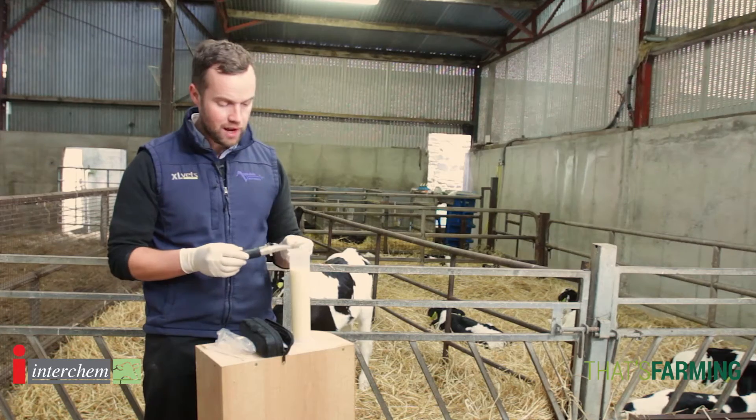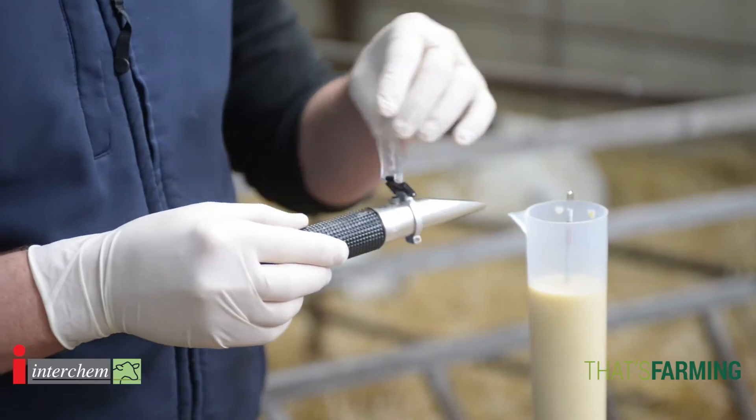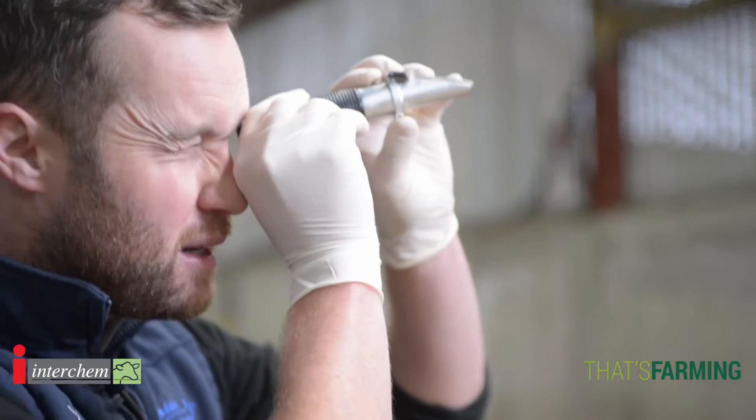When we talk about colostrum we need to be able to measure everything. I use a device called a refractometer. I take a small drop of colostrum, pop it on the top of the refractometer, and I measure the density of the colostrum. I know straight away if this colostrum is of good or bad quality — and in this case it's good.